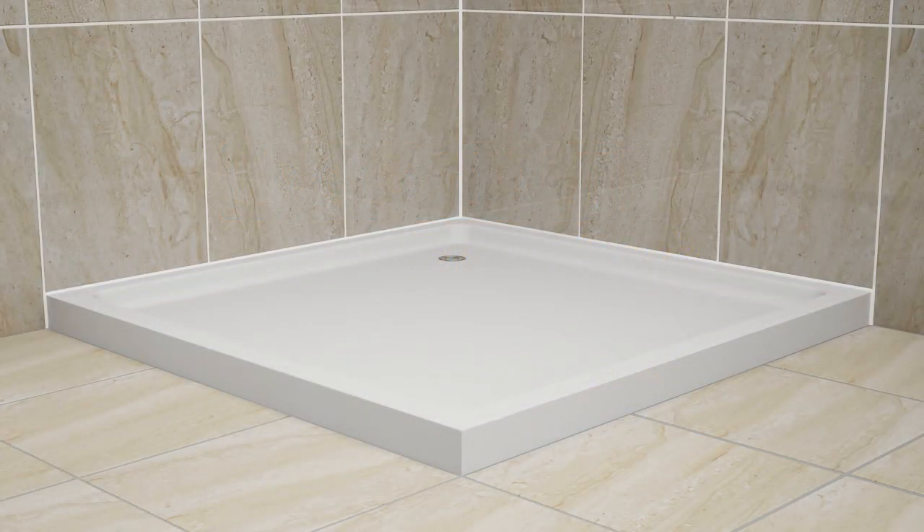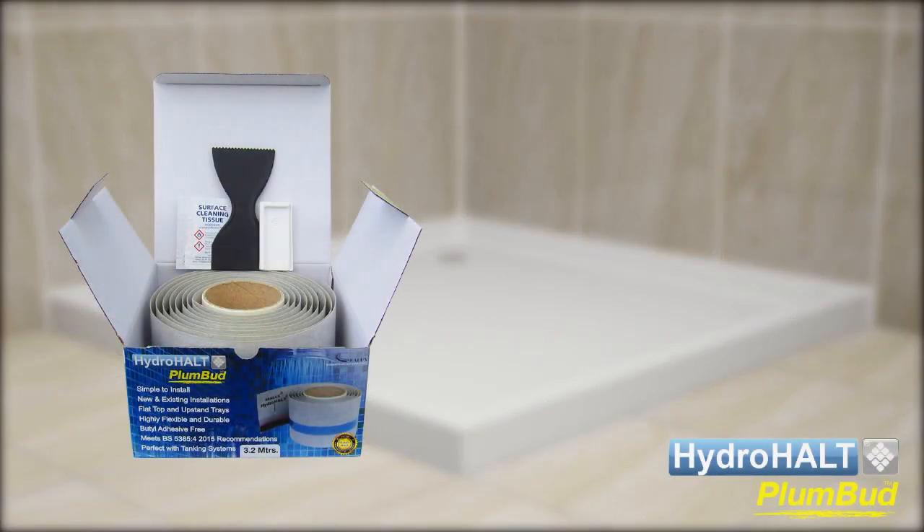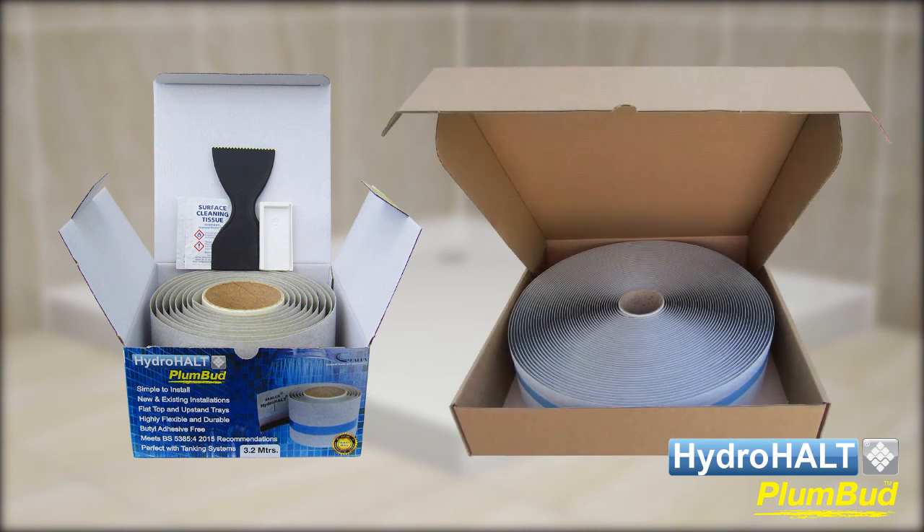The Plumbud strip is supplied in roll format with installation accessories. Roll lengths vary from 2 meters to 25 meter trade rolls.